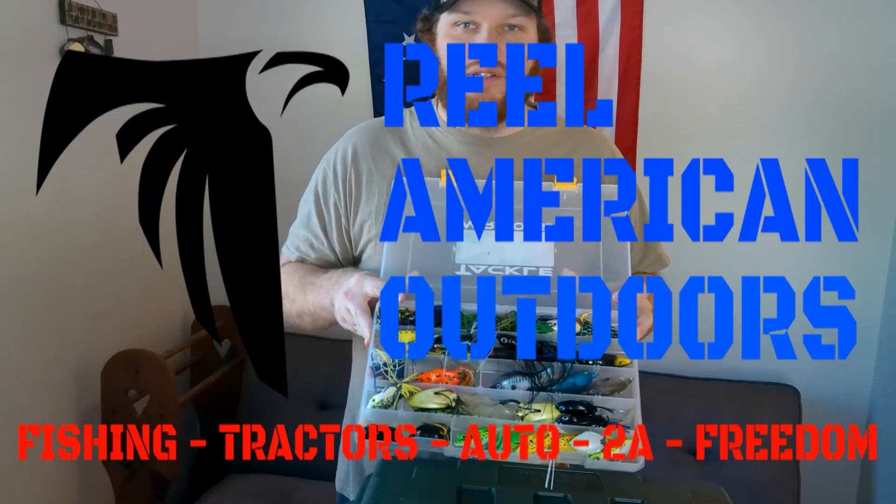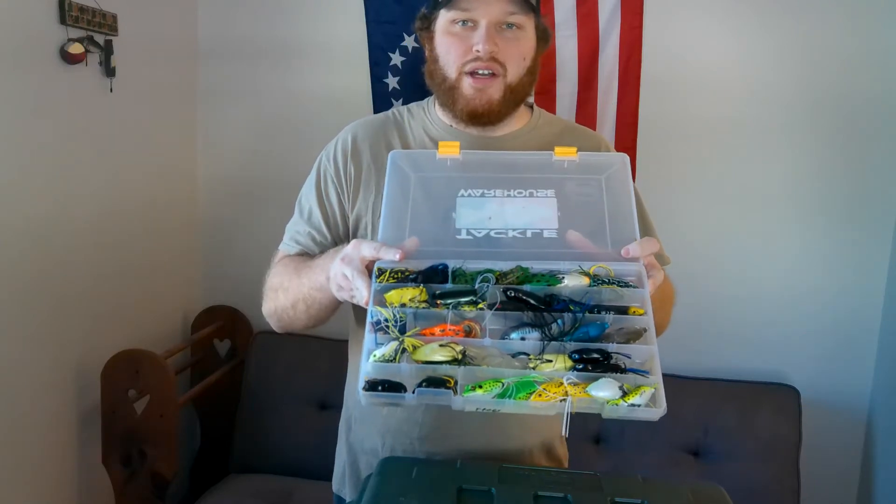What's up America? Tony from The Real American Outdoors here, and today we're going to be talking about my favorite hollow body frogs.